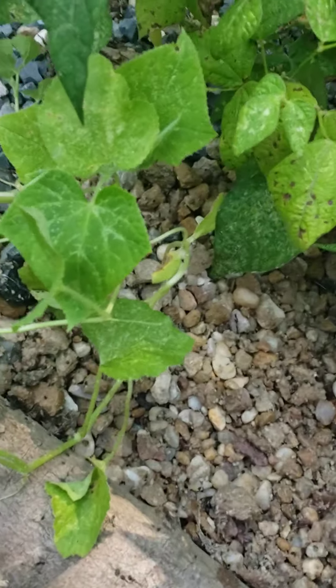GeoAg produces food that is superior in nutritional value. Studies indicate that when compared to soil-grown foods, GeoAg food is healthier with larger amounts of minerals and vitamins that our body already needs.